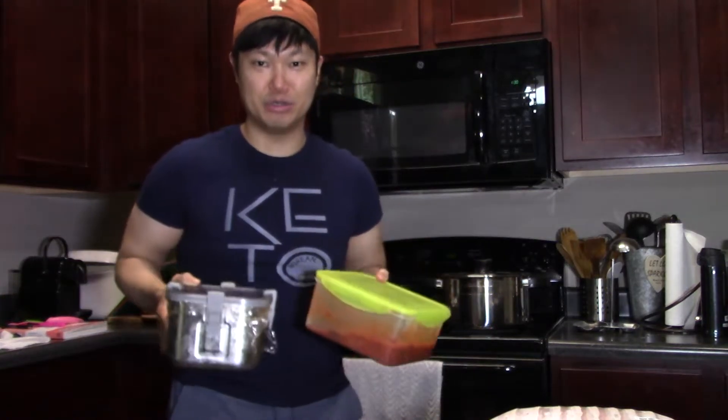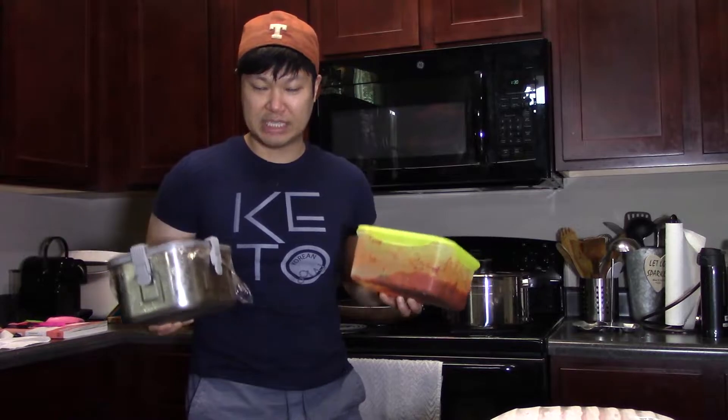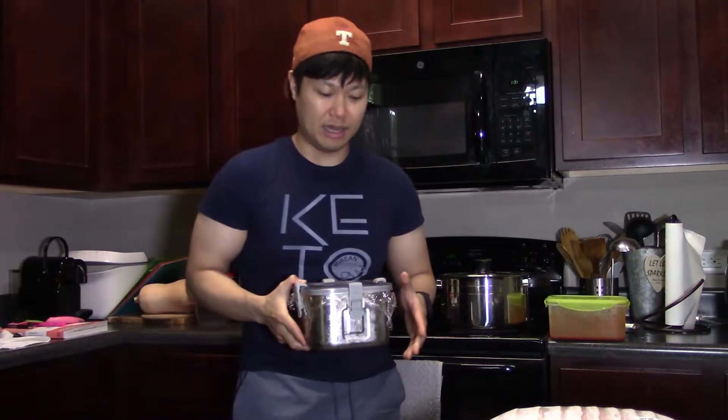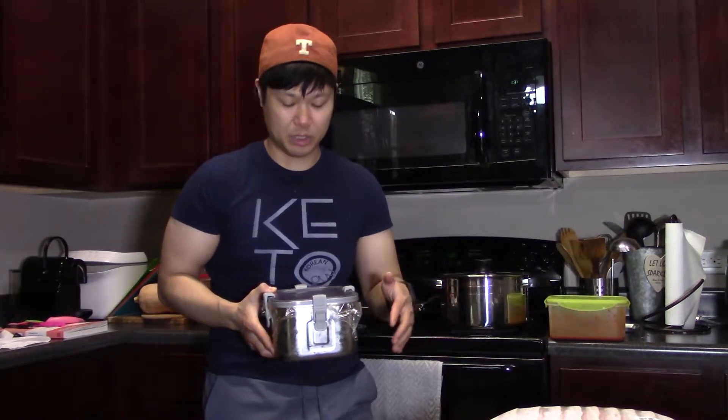Now the most interesting part about kimchi jjigae is this: leftover or old kimchi. If you have leftover kimchi that you just didn't use, this is the best use for it — you can make kimchi jjigae. Generally speaking, older, more fermented kimchi makes for better kimchi jjigae anyway. I have two containers: one is regular kimchi that's been sitting forever, perfect timing, and the other is chongak kimchi, one of my favorites. It's a mixture of two kimchis, and you can use all kinds.